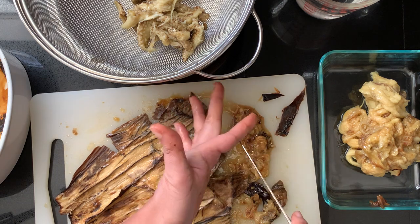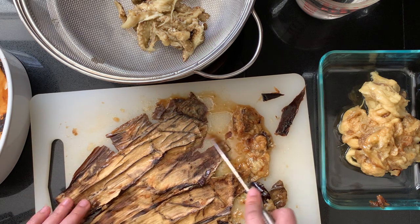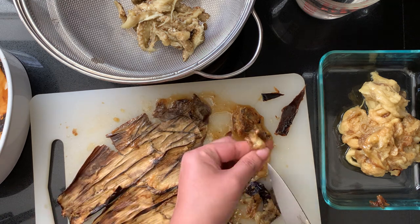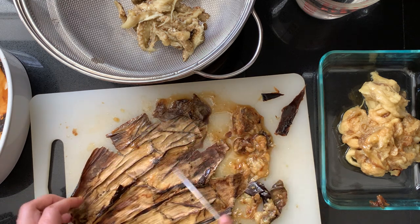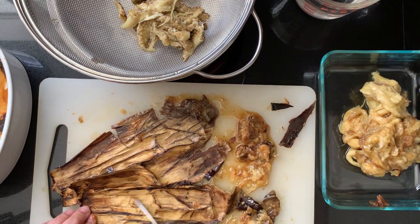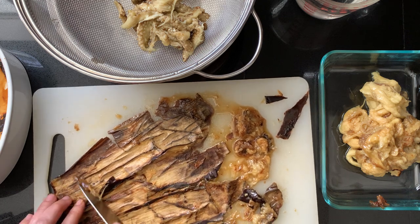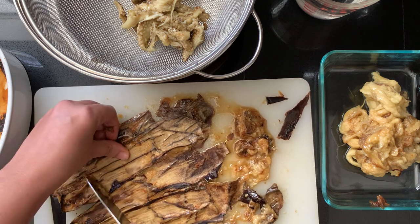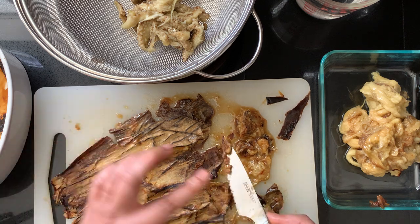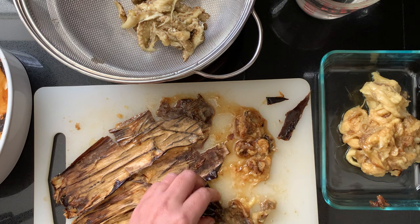Look at all those caramelized juices of the eggplant. This adds a tremendous amount of flavor that you're not going to be able to replicate if you were to just take the eggplant and completely pulverize it while it's still raw. This roasting process helps heighten the sweetness that's there in the eggplant, so you're going to enjoy it a lot more.